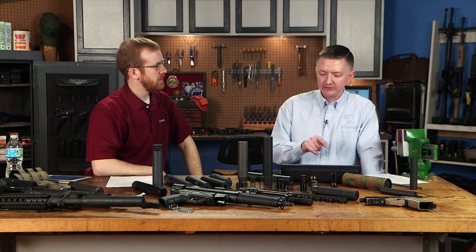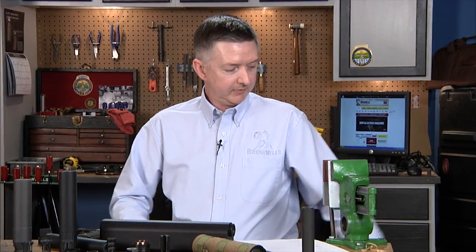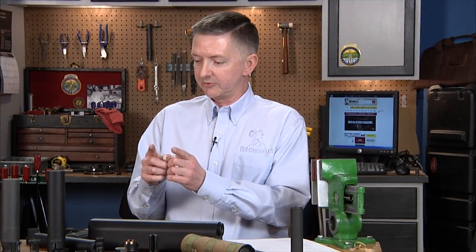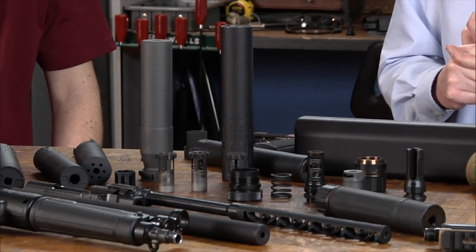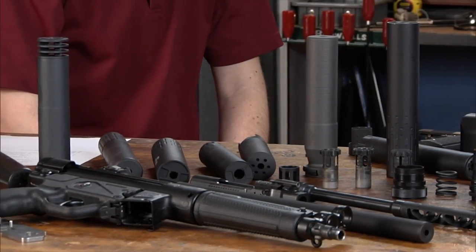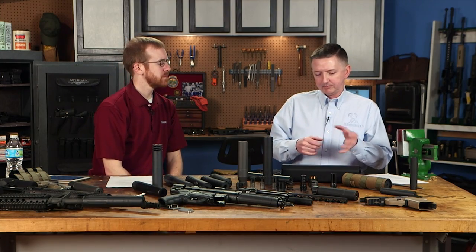Modularity is a big trend. Q's Erector is a modular .22 silencer — you can configure it long for a rifle or short for a pistol. The Gemtech Lunar 45, Dead Air, and Rugged all make modular .45 silencers. You can run it full length for maximum suppression, or remove the end section and put on a cap for a shorter, more compact configuration on a handgun. Very versatile.